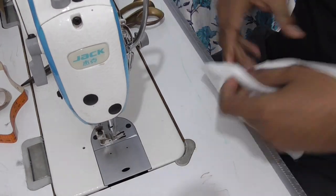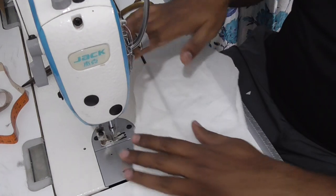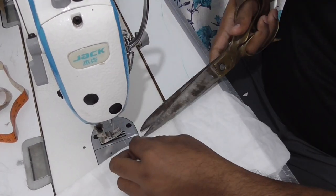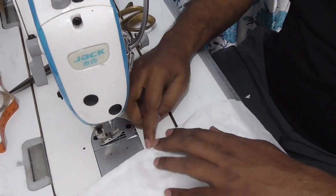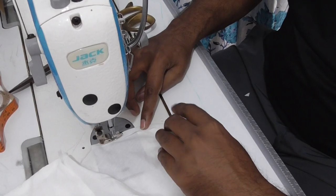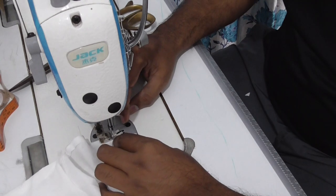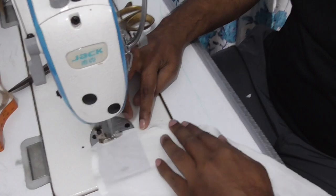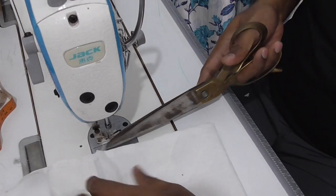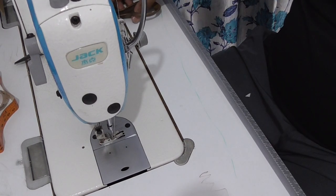After stitching, now I am going to stitch this part. And the same center notch in the pocket, okay.